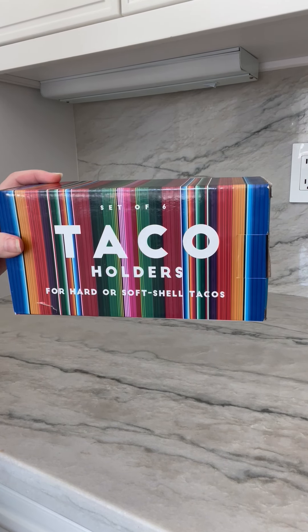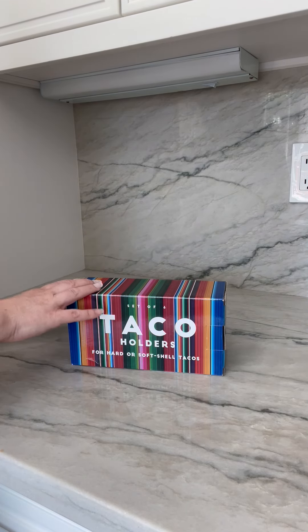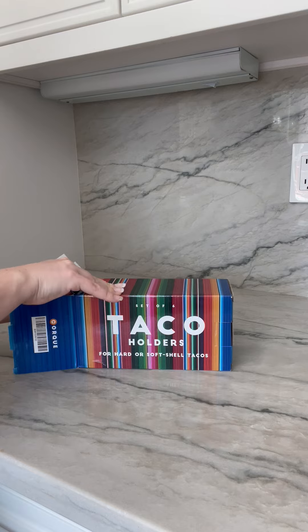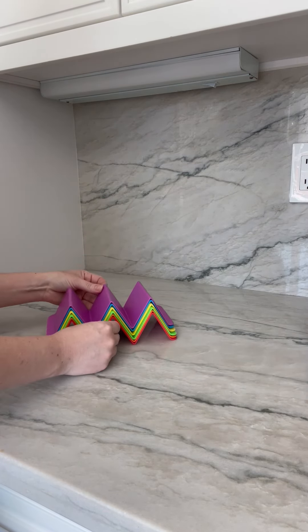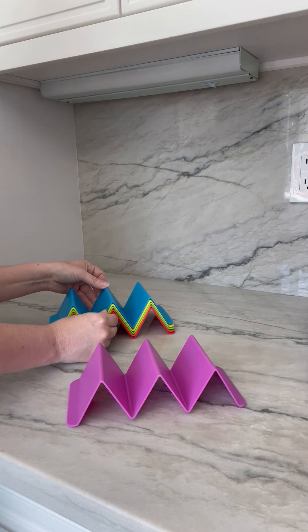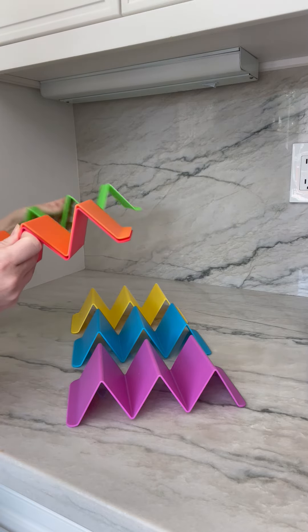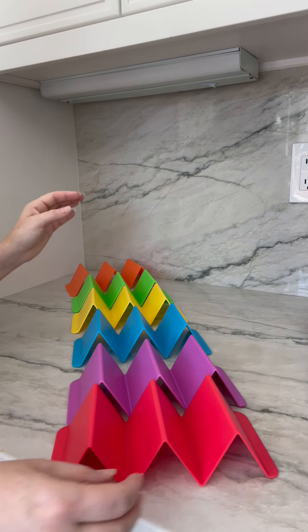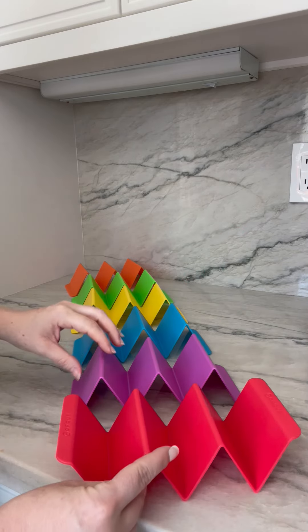I'm completely addicted to tacos, and I was given these taco holders by my kids for my birthday, and they are so cool. First off, they come in super fun colors — there are six of them here: purple, blue, yellow, green, orange, and red. You put the tacos in here and it holds three different tacos.